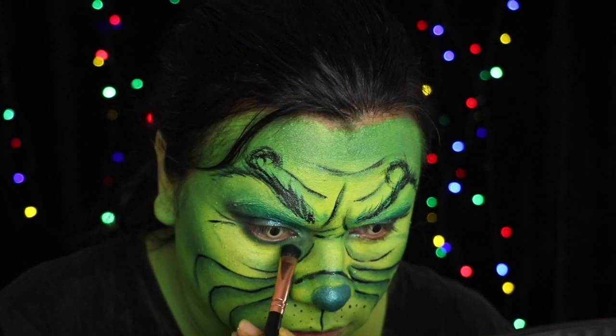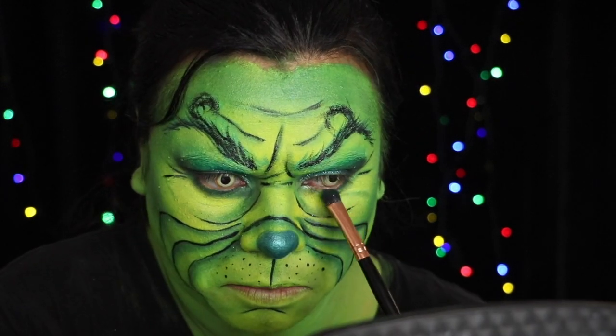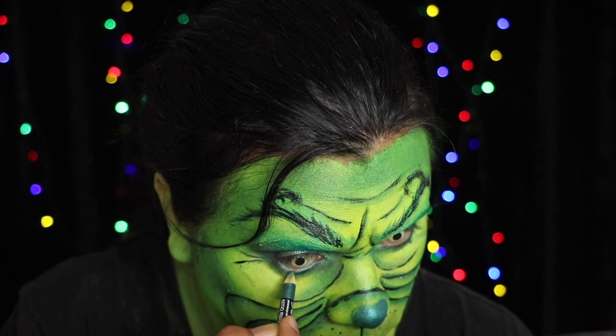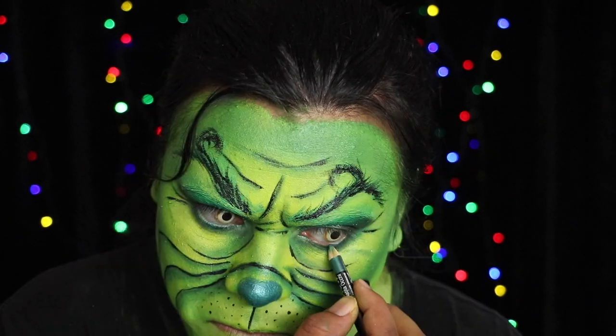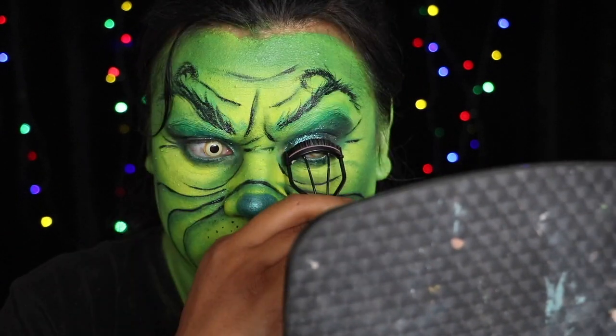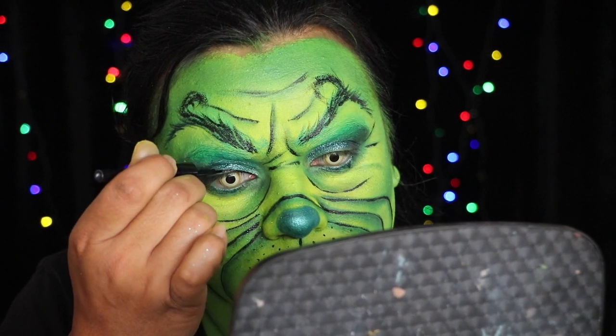Smudge eyeshadow along the lower lash line. Then apply eyeliner to the waterline. Curl your lashes and then apply a liquid eyeliner to the top lash line and create a wing.